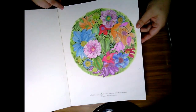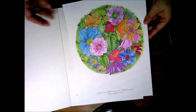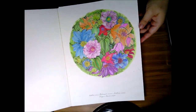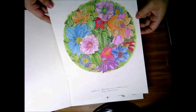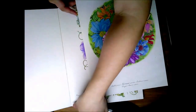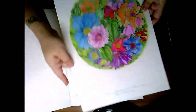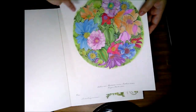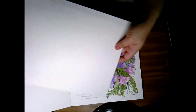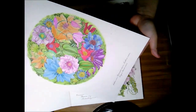Also, if you notice, this page is loose. I wanted to test how easily the pages could come out without any ripping or damage to the side of the paper, just in case I wanted to give it as a gift or frame it and display it. I found that you can definitely do that, as long as you're careful on these edges — I did this very easily with no damage whatsoever.